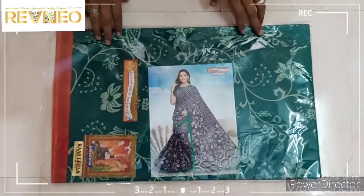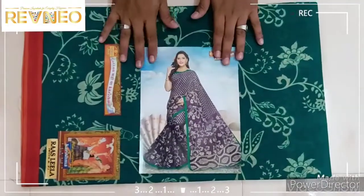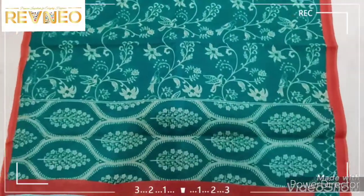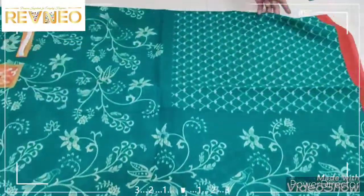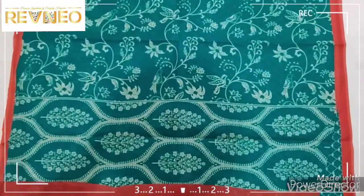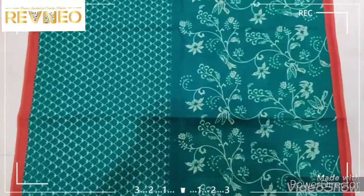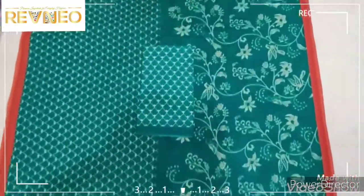Hi viewers, welcome to Revenue. In our next video, we will be going to make a new design in blue color and green color. Together, we will see the green color. This is a green color design. The green color is very new — even more color will be added. We will set up with the green color.